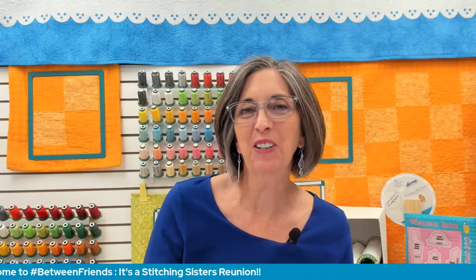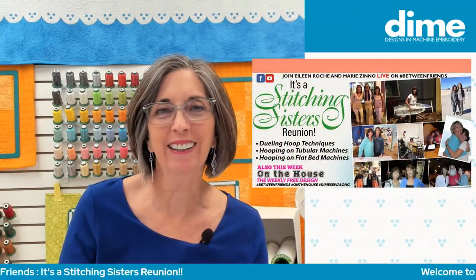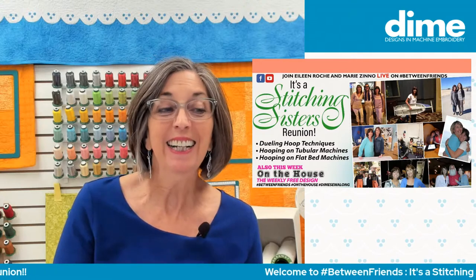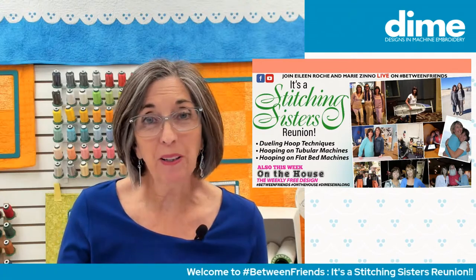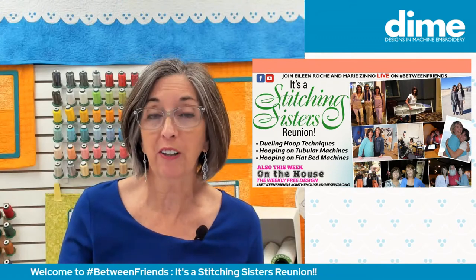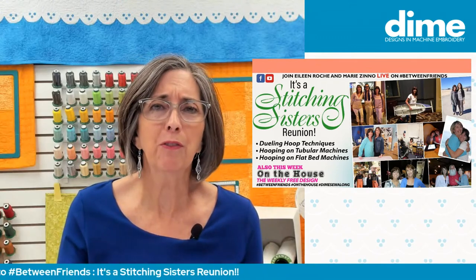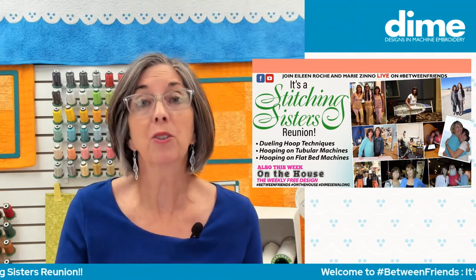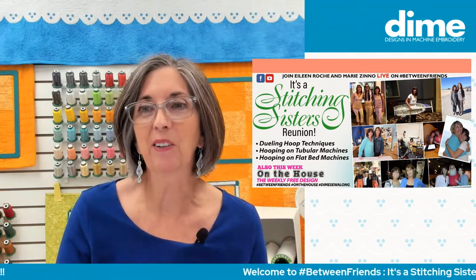Hi, I'm Eileen Roach, founder of Designs and Machine Embroidery, and I'd like to welcome you to today's episode of Between Friends. We're going to talk all about hooping — the difference between hooping on a tubular machine or a flatbed machine. We often refer to it as single needle and multi-needle, but there are tubular machines that have just one needle.